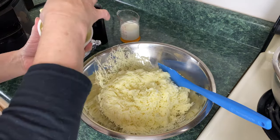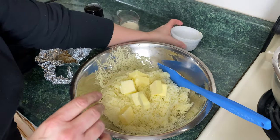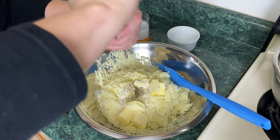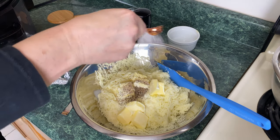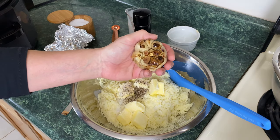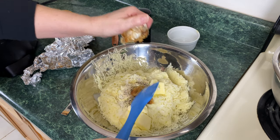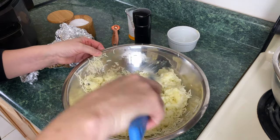Now we're going to add all the butter — just put it all in there. Then add the half cup of heavy cream. You can use half and half or milk, whatever you have on hand. Add half a teaspoon of black pepper and a teaspoon of kosher salt. And last but not least, this gorgeous roasted garlic — it's cooled down enough, so just squeeze that garlic right in there.